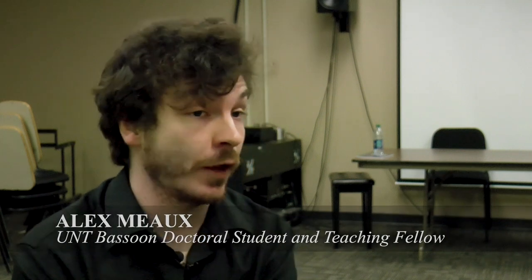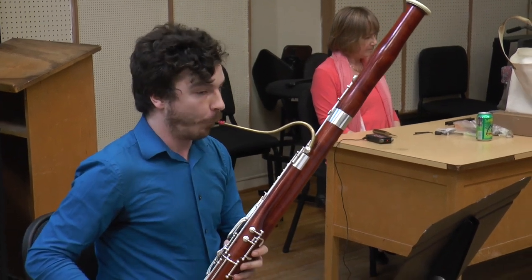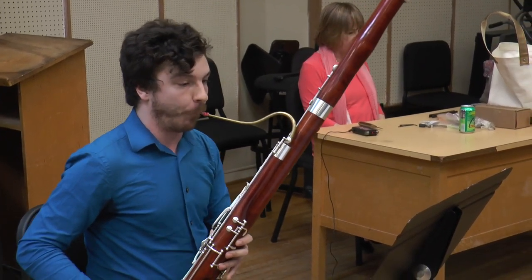My name is Alex Mo and I'm a teaching fellow for the bassoon studio. Basically, I'm not a professor here but a doctoral student working on my terminal degree, and I'm getting experience teaching some of the beginning coursework for the students.